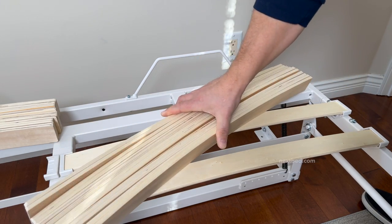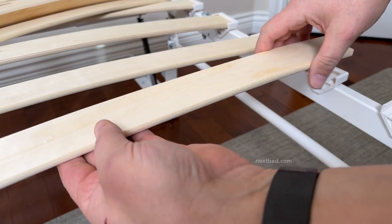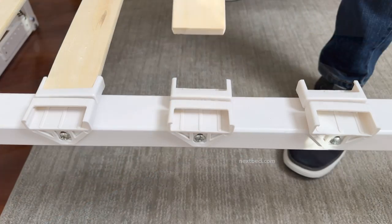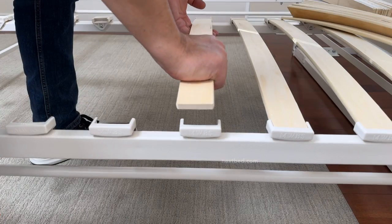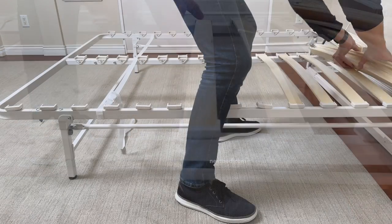Here's a helpful tip to make this step easy. First, insert one end into the slat holder. Second, place one hand midway under the slat and press upwards to create more of a bow in the slat. Then slightly twist the slat while inserting one corner end followed by the other corner end of the slats.